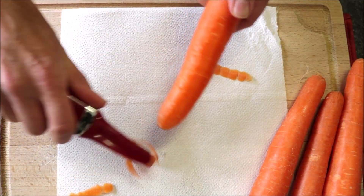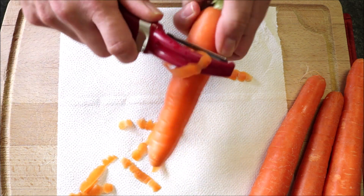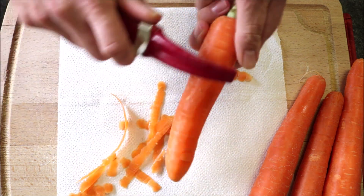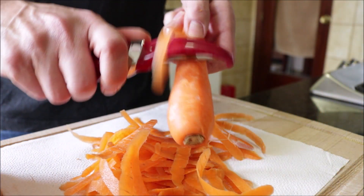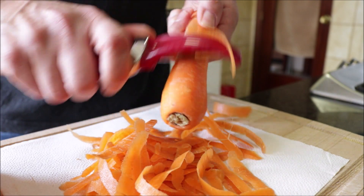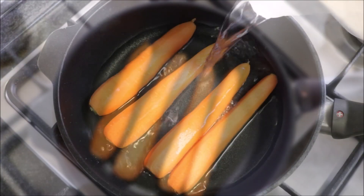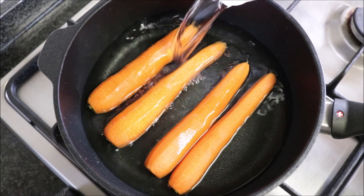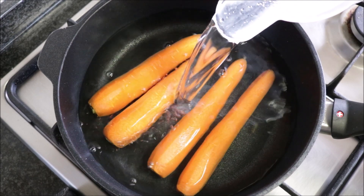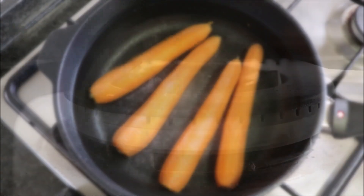We're going to begin by grabbing four fresh carrots and peeling them. These carrots are seven inches long, which is about 13 centimeters. I always like to have a paper towel underneath for easy cleanup. Once your carrots are peeled, add them into a deep pan and fill it with cold water — you want it to be about an inch above the carrots. Generously season with sea salt and heat on high heat.